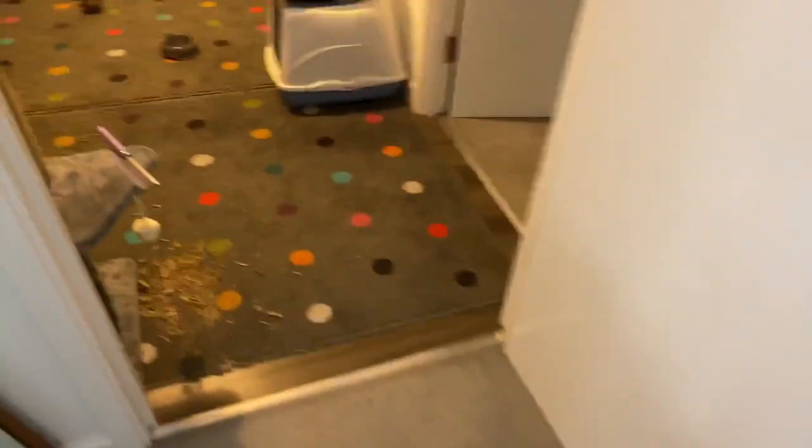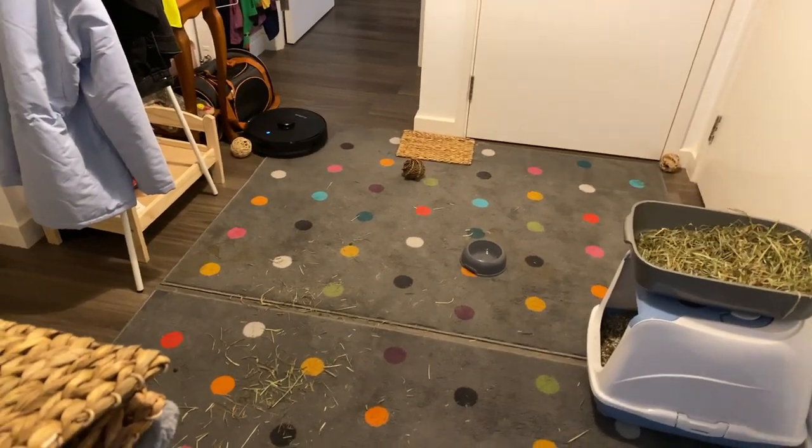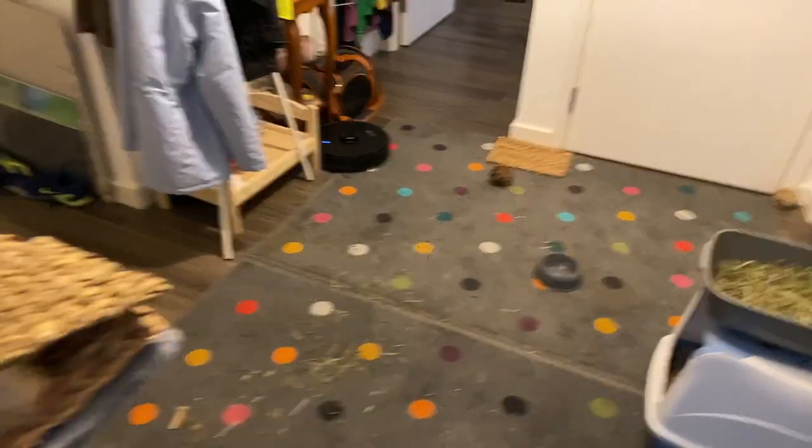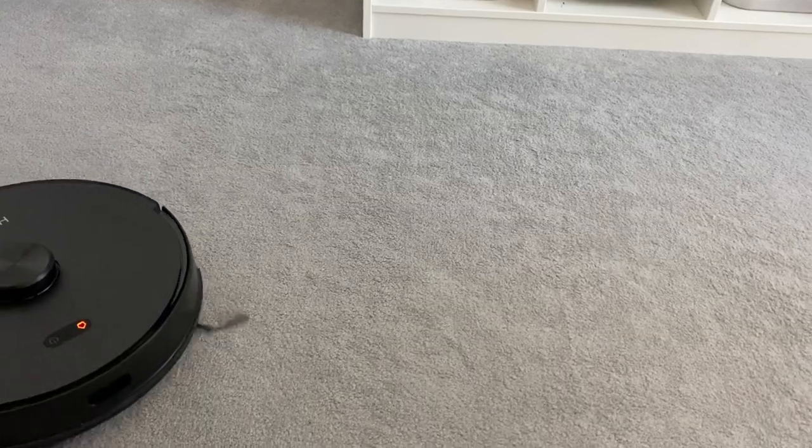However, when turned up to the max, 2700 PA of power meant that it literally managed to pick up almost all of the debris and rubbish in that room and left the floor and carpet looking almost immaculate. Under normal circumstances in my office or living room where the bunny isn't, it did a much better job — it was quick, it was quiet, and quite honestly it did a really good job. I was never really finding any bits of debris left behind, and everything looked nice and clean with those nice carpet lines.